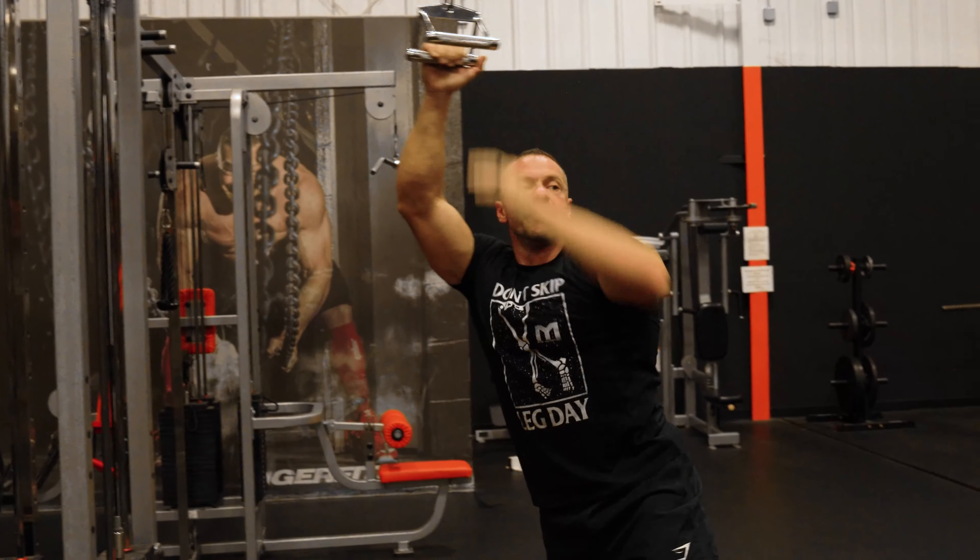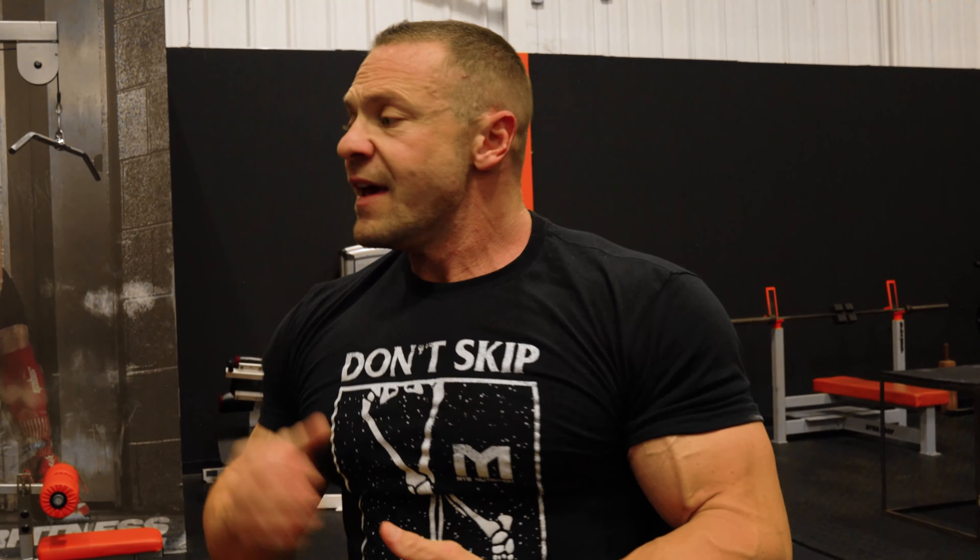This is a movement you want to get between 8 and 15 reps on. You can do it at the beginning of your workout to pre-exhaust, or at the end after heavy compound rows. It's a great movement for your lats and your overall back. These are the three lat pulldown variations for muscle gains that you should be doing.